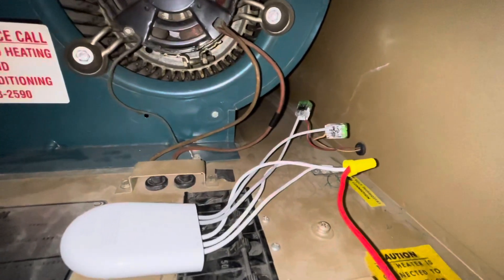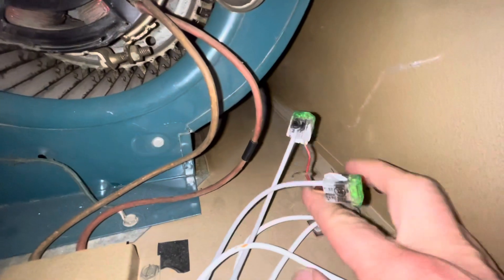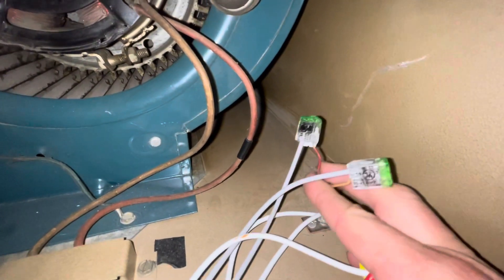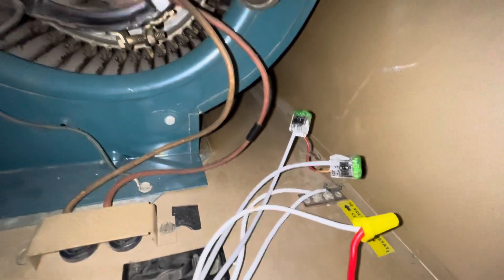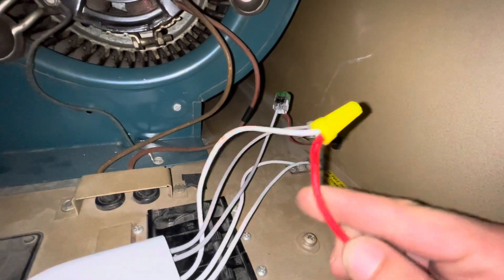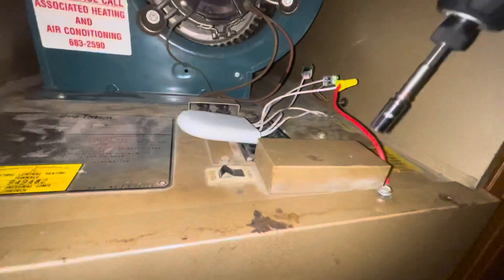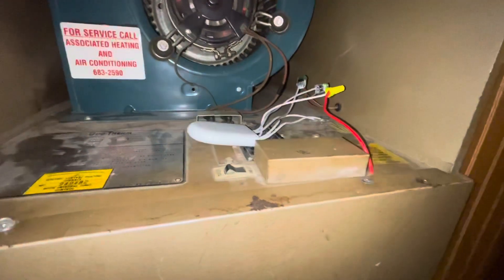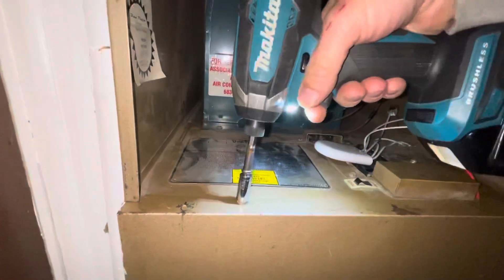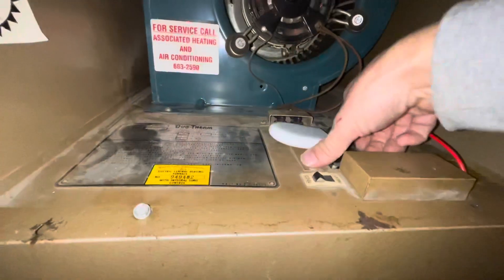How to add a C wire to any 24-volt two-wire system. These two wires are R and W wires to our thermostat — they used to land right here. Now we have our C wire adapter, and I added this third wire to create a C wire. I'll show you how to do it. I'm going to remove this access panel to get to our transformer, and also flip the breaker.